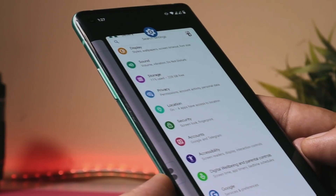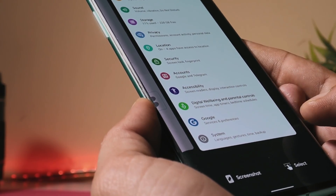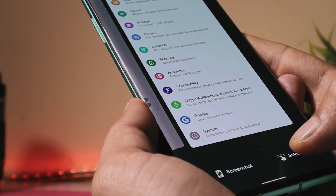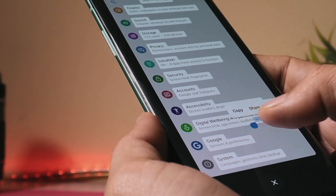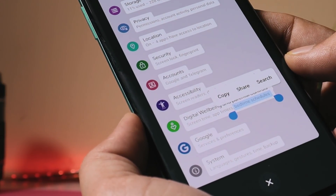On this ROM, you can also copy text directly from the Recents panel — a feature still missing on Oxygen OS. Whenever you open the Recents panel, towards the bottom right you can see a 'Select' option. Once you tap on that, it will highlight everything that can be copied, and then you get options like share or search.